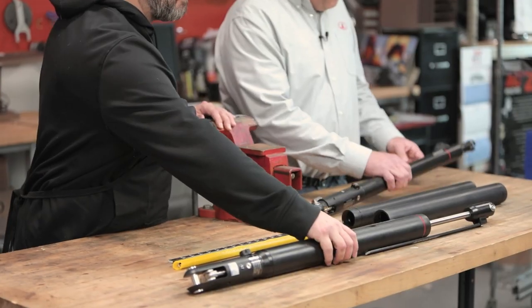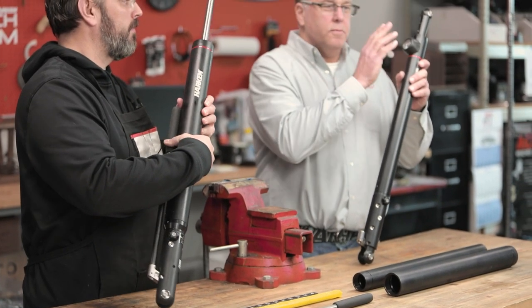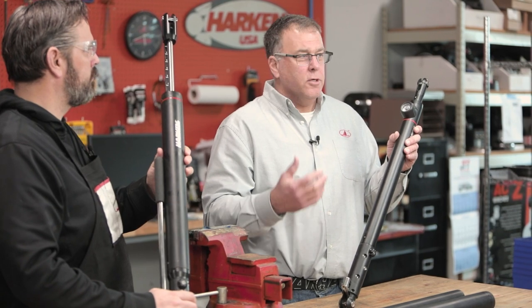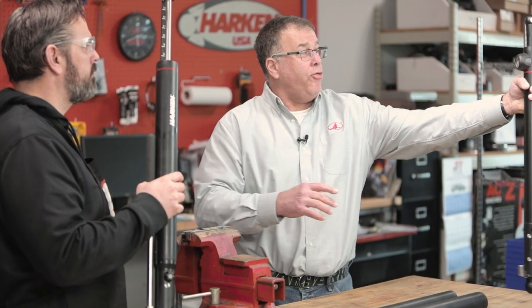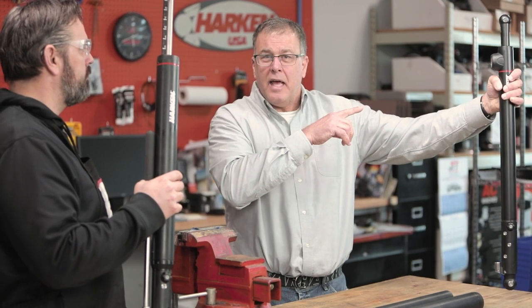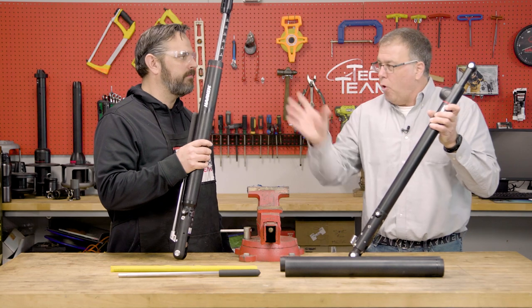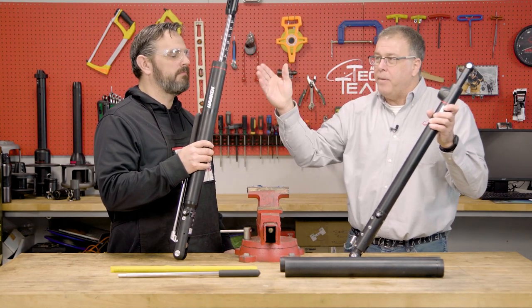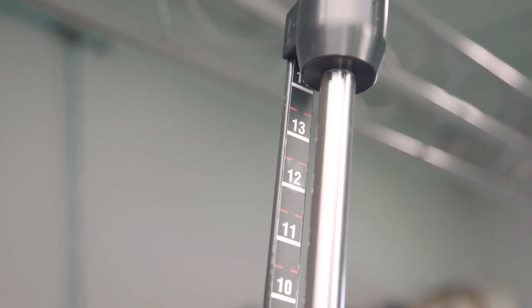One of the big features is the gauge. Everybody was adamant they had to have a gauge, but the more we talked to our customers, we found out they really didn't use it — because as soon as you get about three feet away, you can't see that gauge. It's a very costly part of the unit, so going to the batten stick to give repeatability that the gauge really didn't give you was one of the major ways to take cost out.